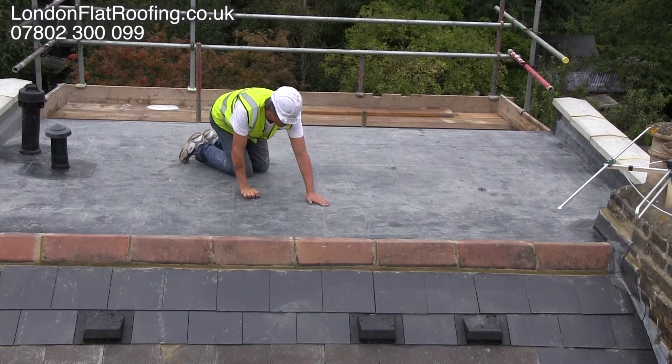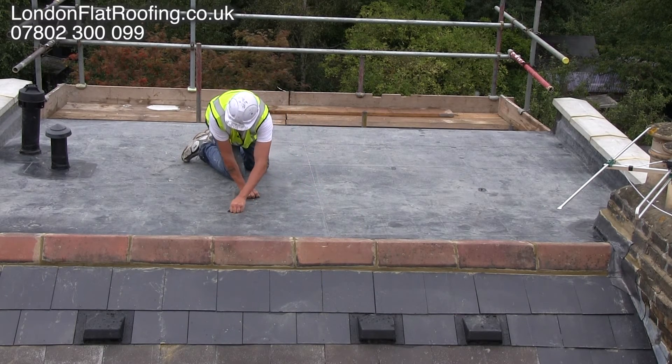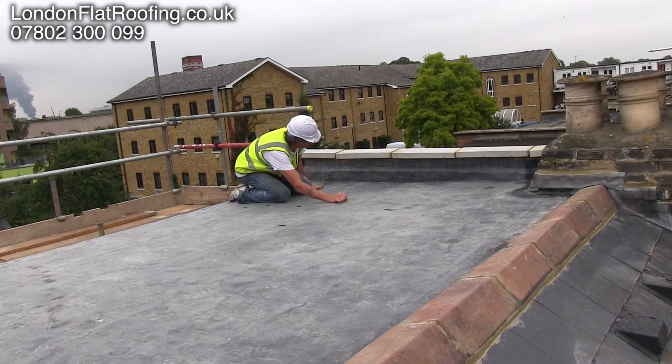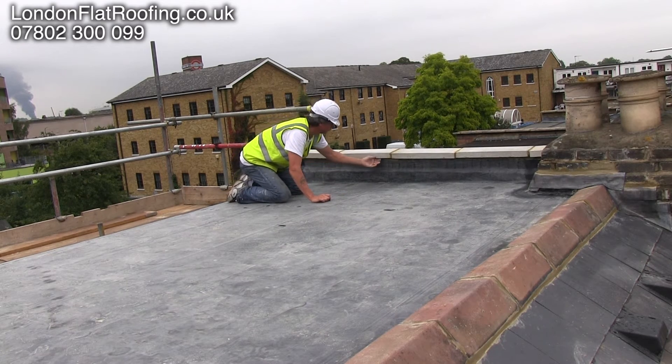So here we have it — the completed roof. The ridges are on at the front, the vents and the tiles are all back on and in position. We're just going around doing the final checks, making sure that there's a good drip underneath the new coping stones.